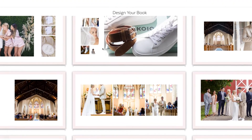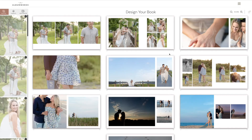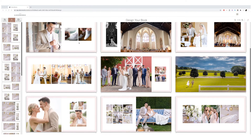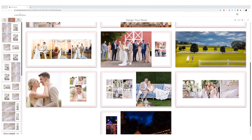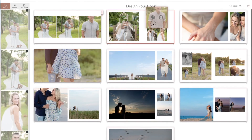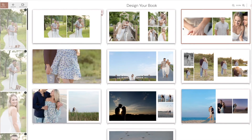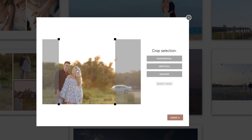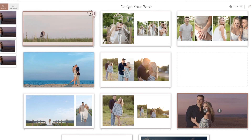Now because AlbumWorks has Fundy's legendary auto design feature, that's where I'm going to start. In one click, all of the photos that you've uploaded to AlbumWorks will be placed in a beautifully attractive album design, pretty much ready to give to your clients. From here, make any changes that you would like, but your first draft is essentially done. You can move around your images, resize the drop zones, and even rearrange the layouts.